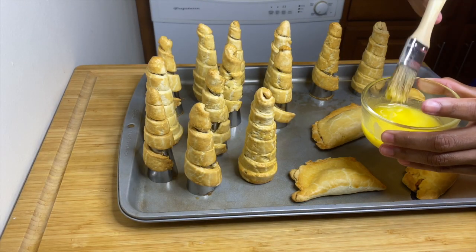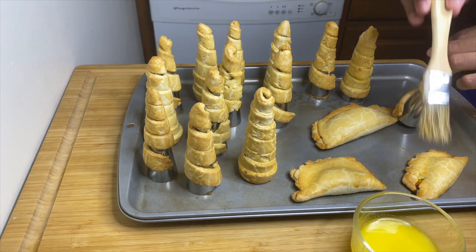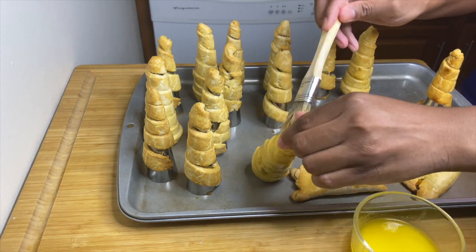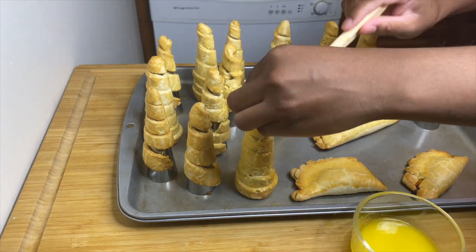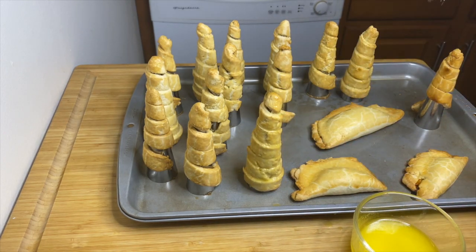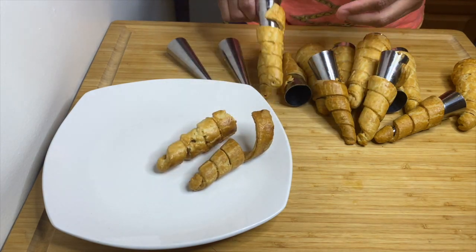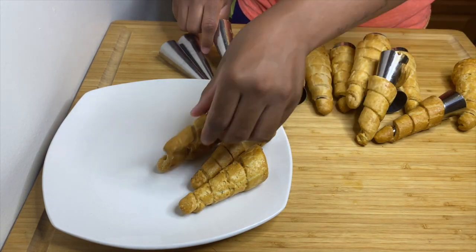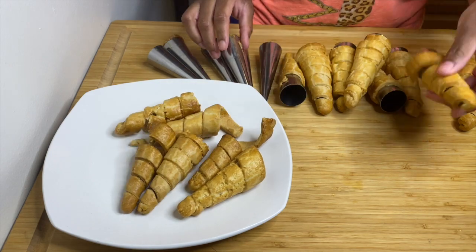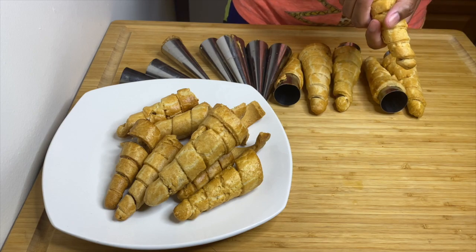After about 20 minutes of baking, melt a few tablespoons of butter and give each cone a nice butter wash — just slather butter all over them. This gives a beautiful color. Then put them back in the oven for the remaining five to seven minutes. After that, take them out, let them cool down, then carefully remove them from the cone molds.